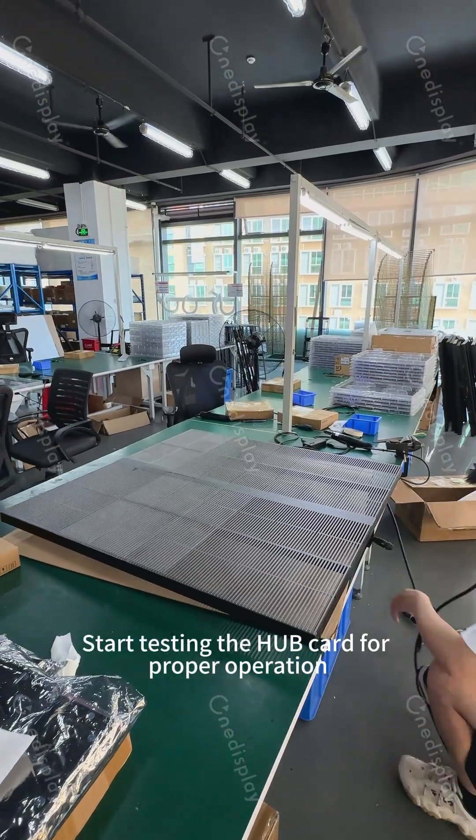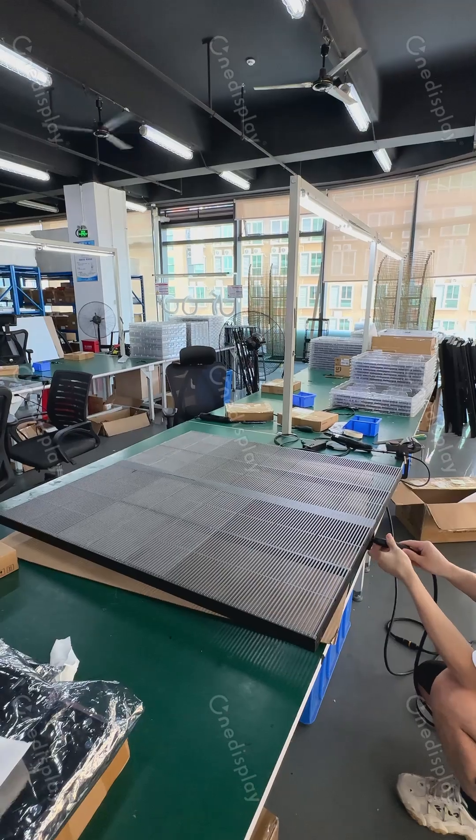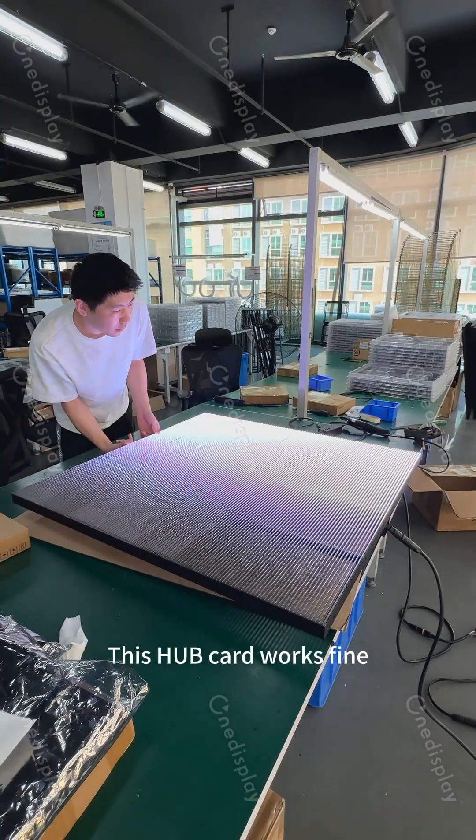Start testing the hub card for proper operation. This hub card works fine.